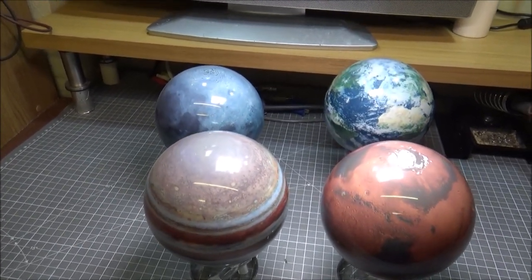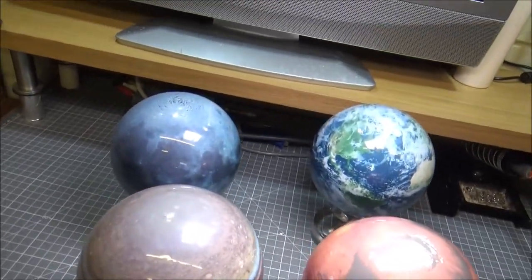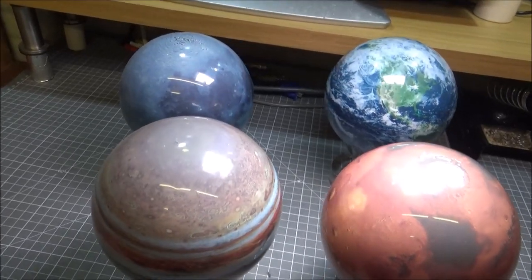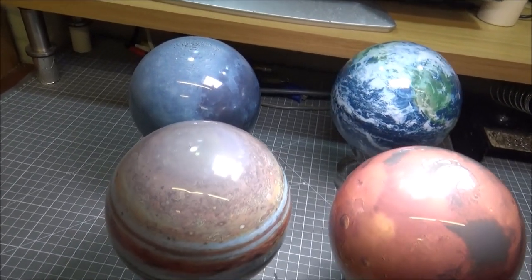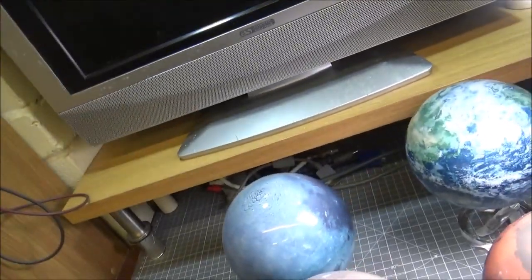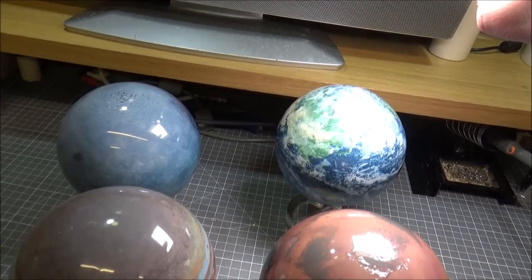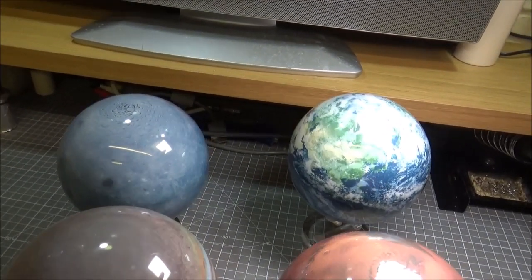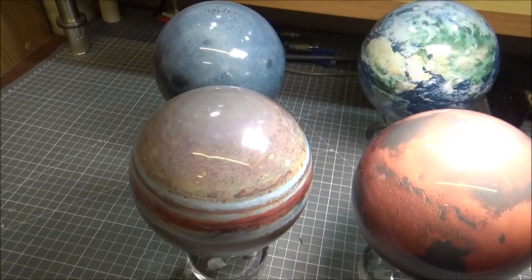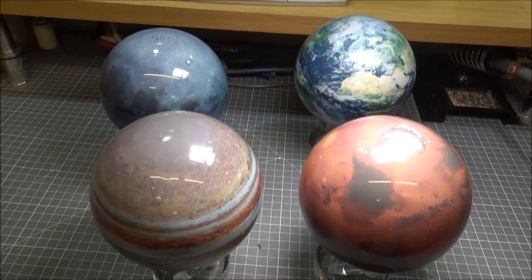There's a problem with one of these — I think it's Neptune they were trying to do but couldn't, because it doesn't spin on its axis the same way. Earth's axis is at a slight slant but you can get away with it. But I believe Uranus spins on its side — one of those two outer planets — so it can't really be done properly.